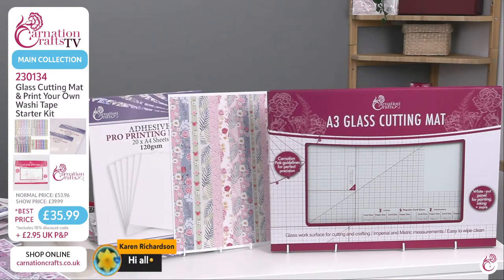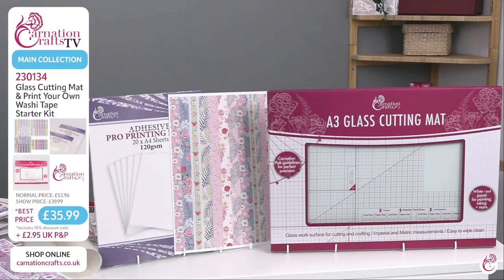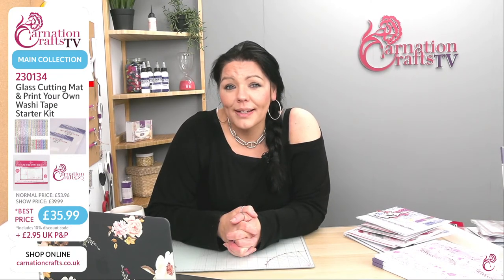I've always loved adhesive sheets — there's an awful lot we can do with them. I like making smaller stickers. They've created these washi tapes for us, which are amazing, beautiful colours. We're going to go through some different demos this morning. That collection today is £35.99, and it should be £53.96. You're going to pay £2.95 P&P. Near enough, you're going to get the Pro Print and the washi tape sticker downloads for free, because that's essentially the cost of the glass cutting mat. They're doing a great deal today because it's launch day.